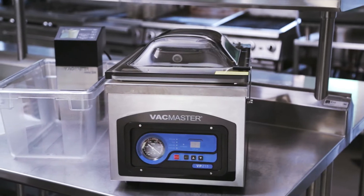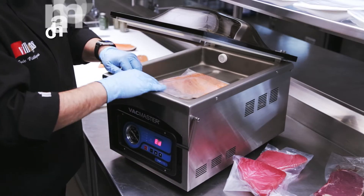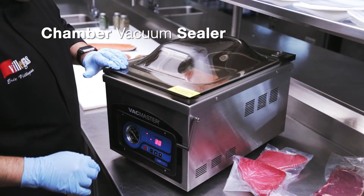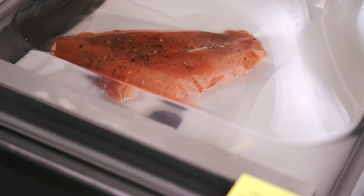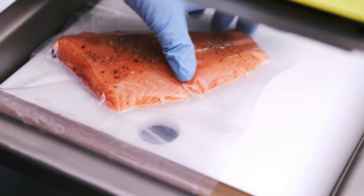There are two key components to sous vide cooking. The most important is the chamber vacuum sealer, which provides an airtight seal keeping nutrients, seasonings, and aroma in, while intensifying the flavors of the food.